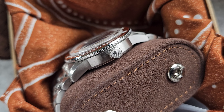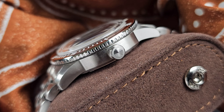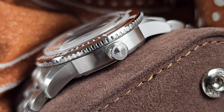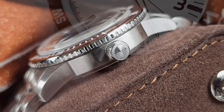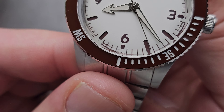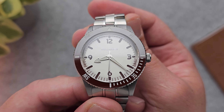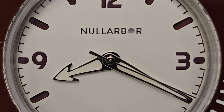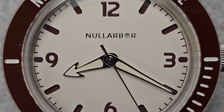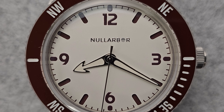Besides the bezel, we also have the screw-down crown, which is signed with a beautiful Nullabore logo of the Australian sunset. Yes, this is Australian made — the dome crystal sort of takes it away but it's right there, 'Made in Australia,' which is a nice touch. At the six, that also ties into why I've got the hands not at 10 past 2 but instead at 20 past 8 — essentially 'down under,' the opposite — something the two owners, Abhishek and Shrey, love to point out with the brand. All these little touches make it something different.